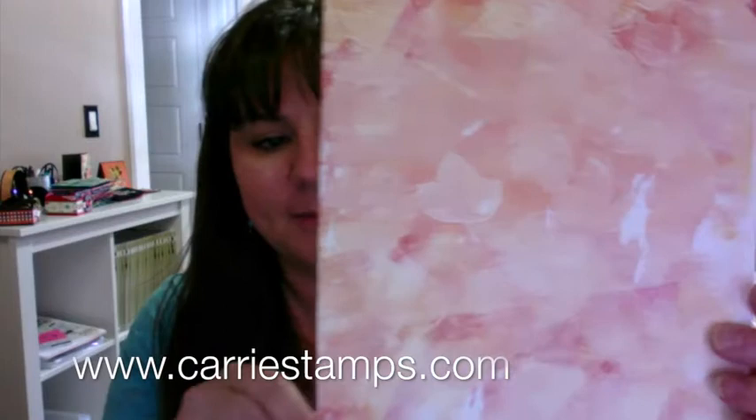Hi, it's Keri Rhodes with KeriStamps.com, your fun stampers journey coach. Today I'm going to be playing with ink pads, rubber stamps, my gel press, and a little bit of white paint.